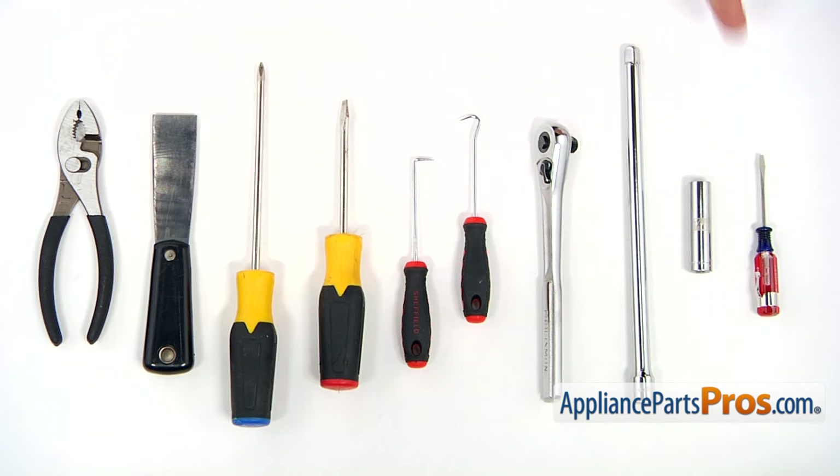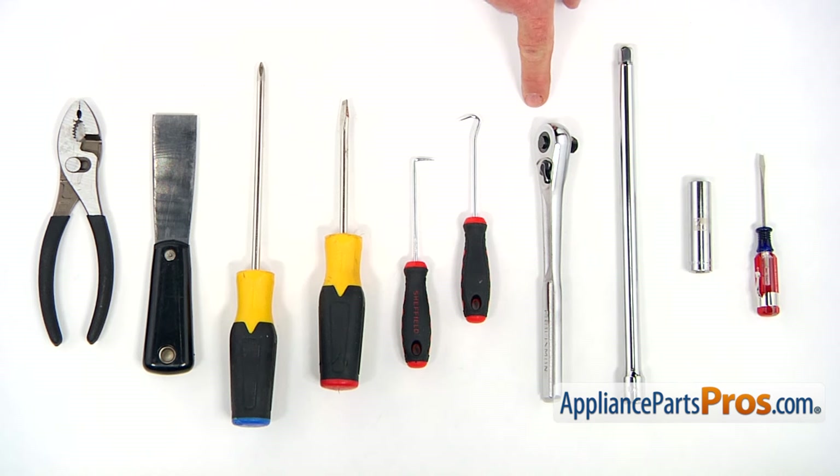For this job, we're going to need a small flat blade screwdriver, a deep 7/16 inch socket, a long extension, a socket wrench, a couple of hooks, a flat blade screwdriver, a Phillips screwdriver, a putty knife, and a pair of pliers.